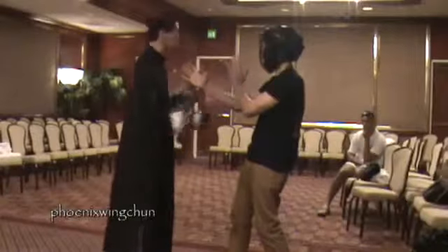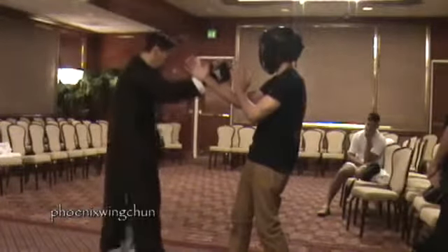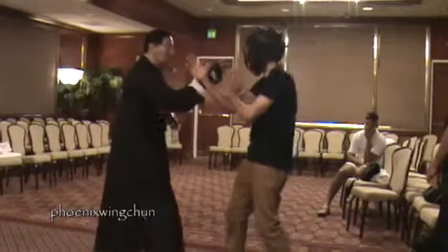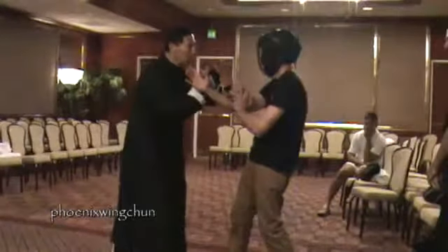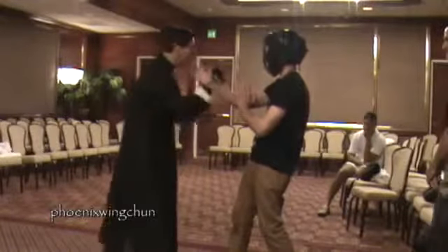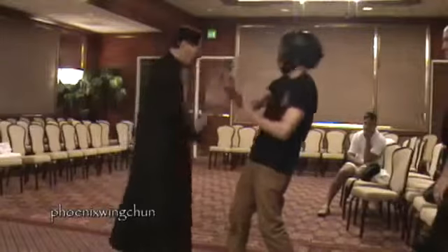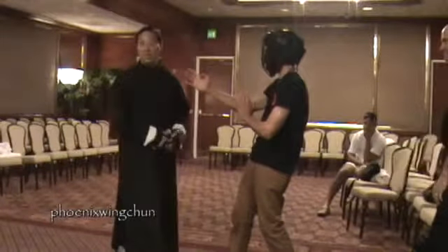Just to replay Enter the Dragon for you — catch that. From here, when Bruce does it, his hands are already down here.